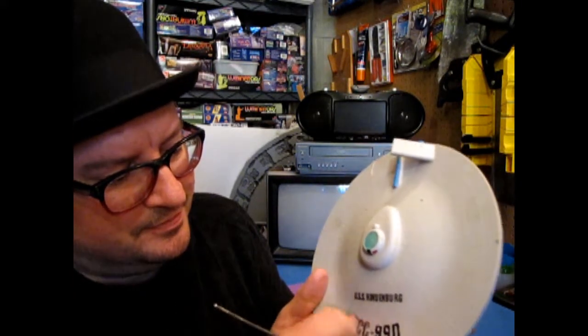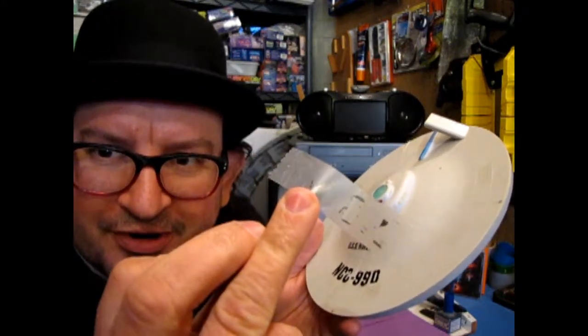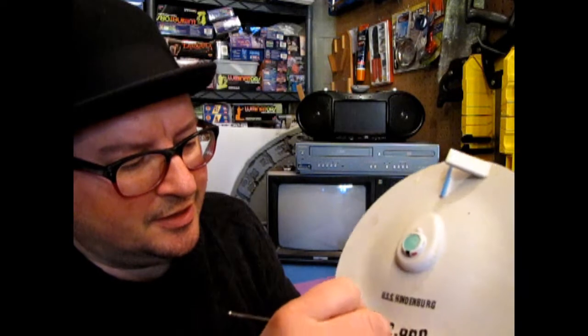Amazing. Okay, there. See, it's starting to take some of it off. So it's not a total failure - it's just one of these things that we've got to keep going on. So what I'm going to do is just keep doing this for a little bit and I am going to stop the camera so that I'm not trying to do this for 32 hours, and I'll show you a cleaned off saucer.